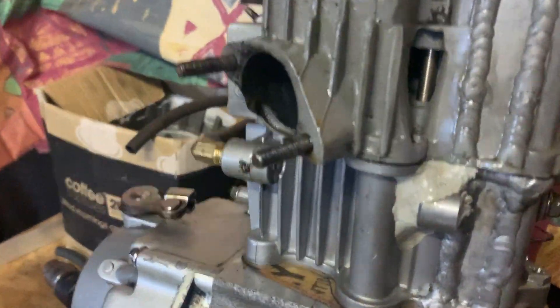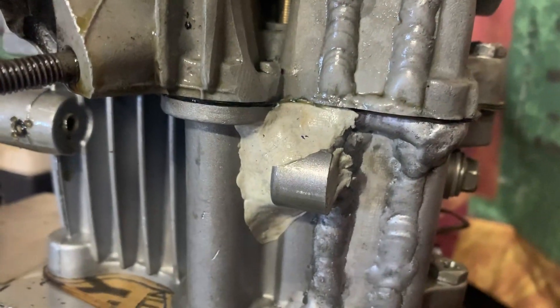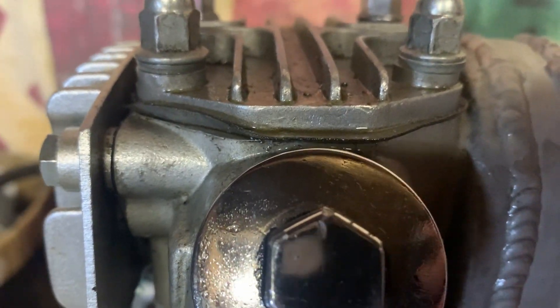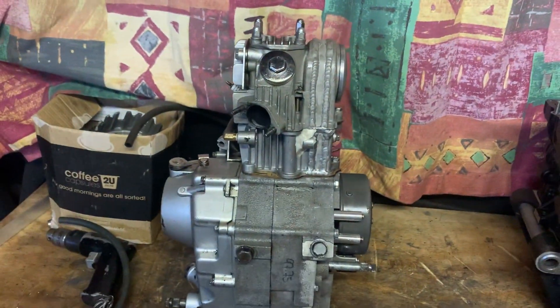Here it is — this is the leaky culprit somewhere here. It's leaking out of here, it's leaking out of here, maybe here. So I'm going to get some soapy water and pump some air through the breathers and then find out where the leaks are coming from.